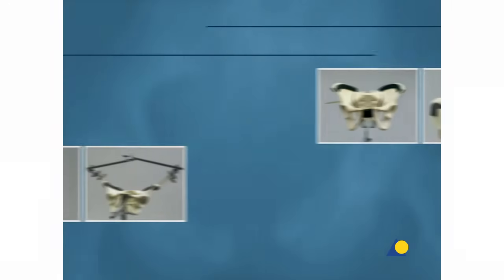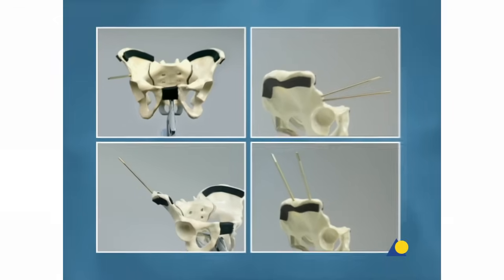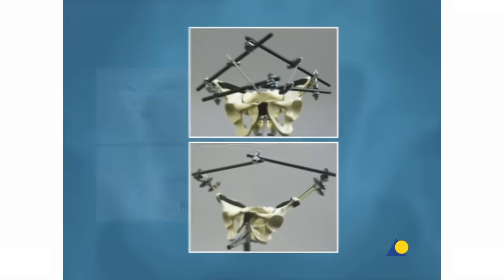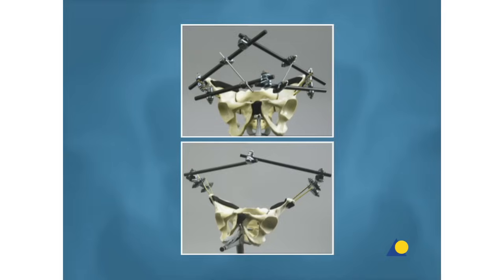This presentation has demonstrated the positioning and insertion of the Schantz screws in the supra-acetabular region and the iliac crest, and the construction of the anterior pelvic external fixator.